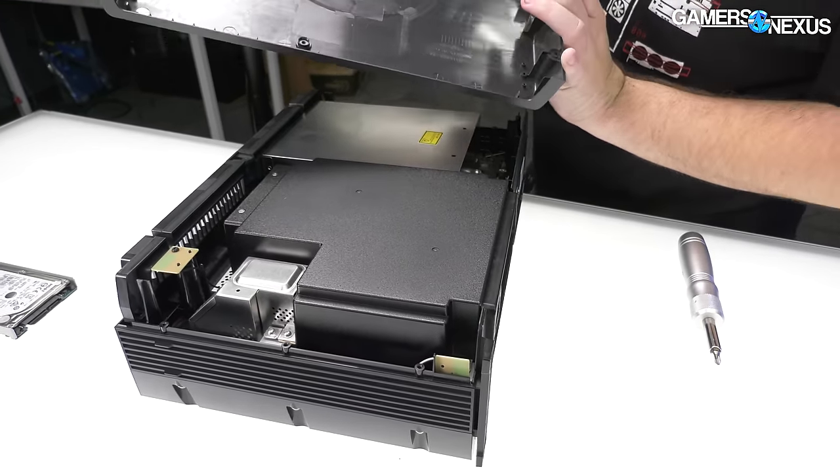We've got the shielding for the optical drive out — that's where the drive actually inserts. The optical drive itself is now removed. Over the years, consoles have used optical drives for a lot of their effective DRM and account locking, but on a dev kit it's a little bit of a different story.